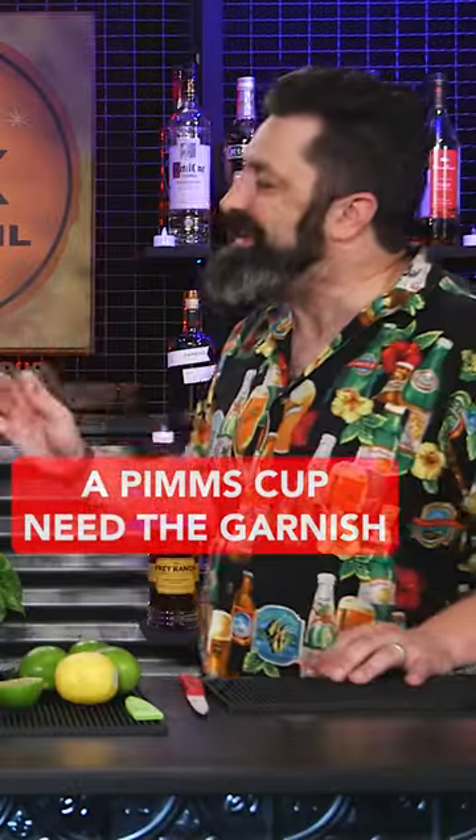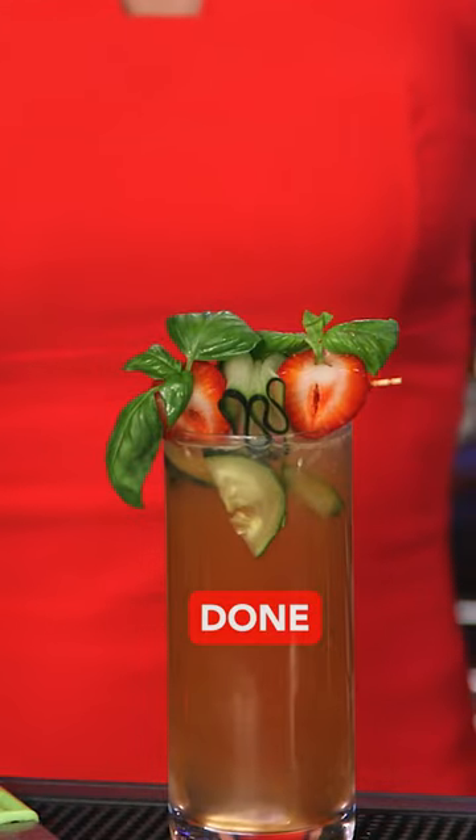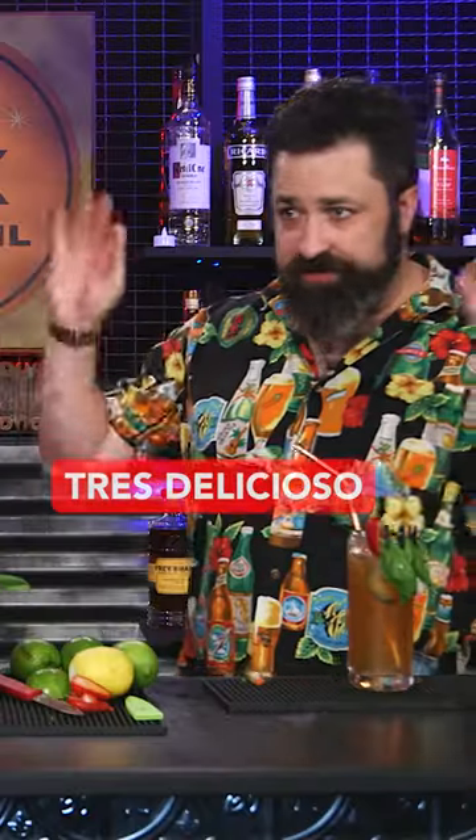A Pimm's cup needs the garnish: strawberries, some basil, and a cucumber. Done. Super refreshing. Tray Delicioso.